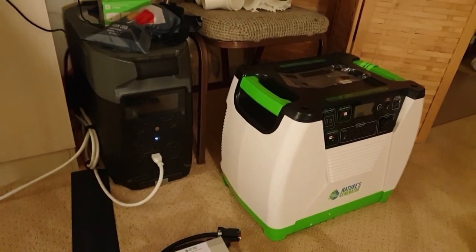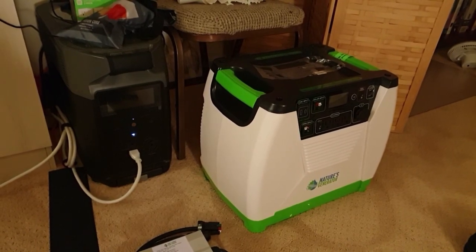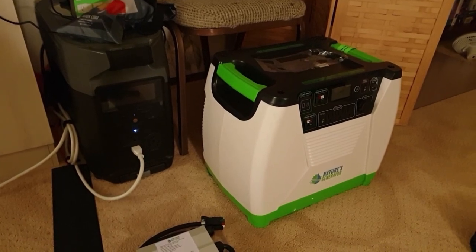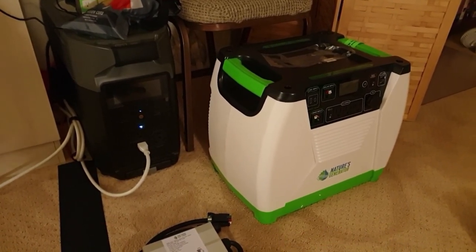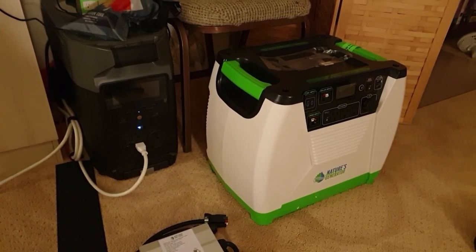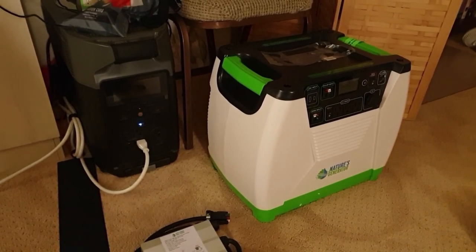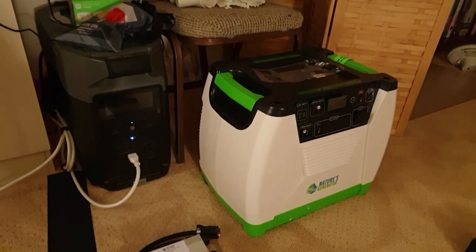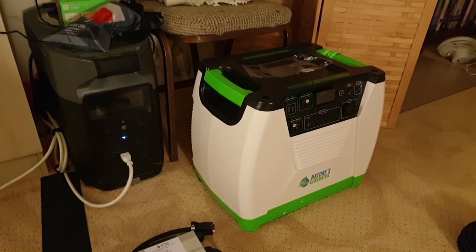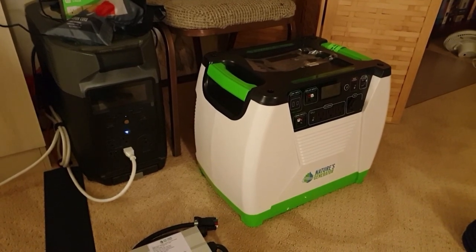I was originally looking into building a DIY solution — a wind turbine, a rectifier, then an MPPT unit, a breaker in between, a battery storage like a car battery, a dump load or reverse brake, and all those individual components. I was thinking of building a board in the back and tying all those components together.